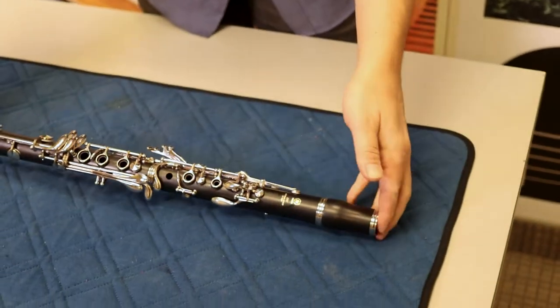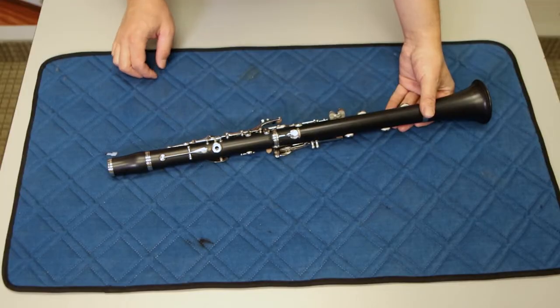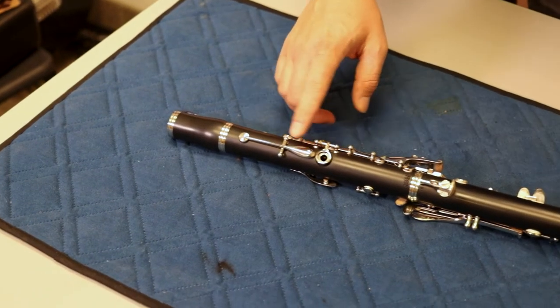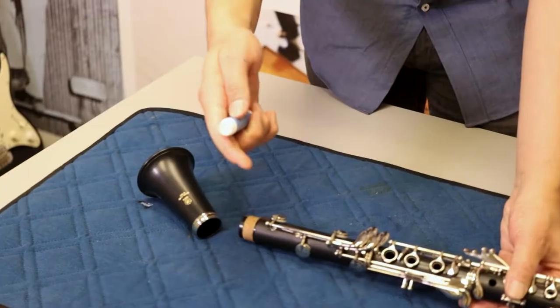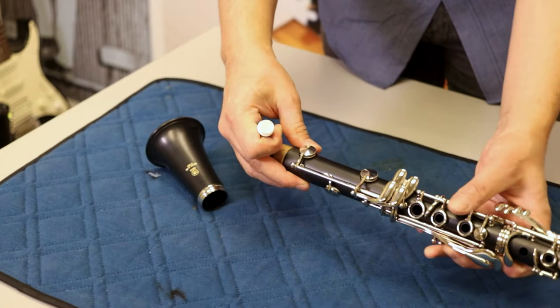To make sure that you've assembled the clarinet correctly, turn it over and make sure that the register key, the thumb ring, and the thumb rest are all in line with one another. If some joints are difficult to assemble, you'll need to apply a little bit of cork grease.